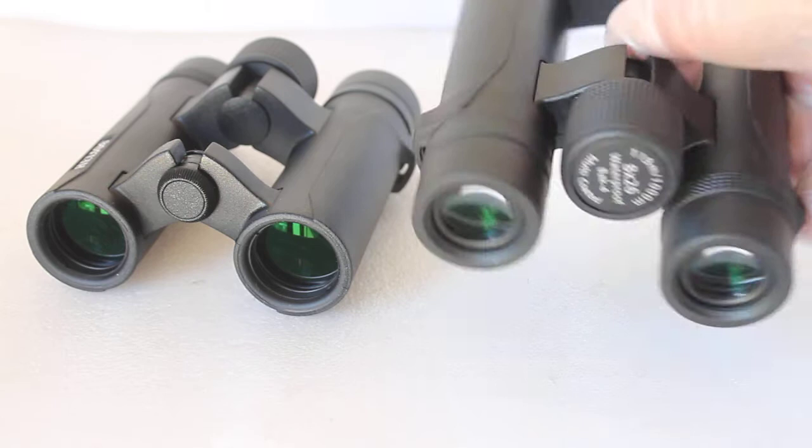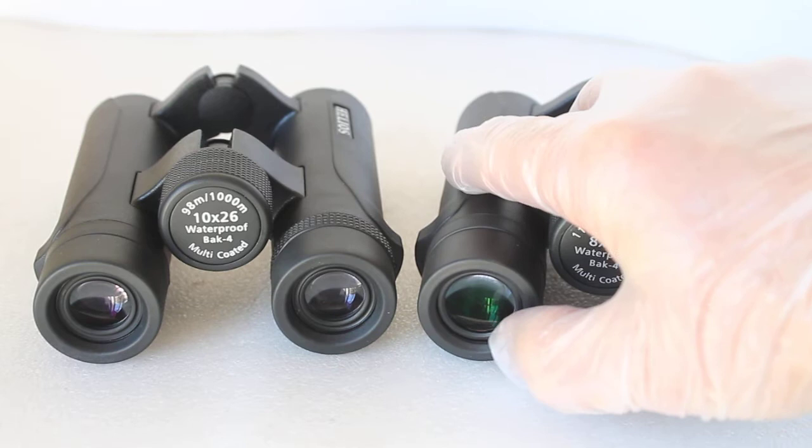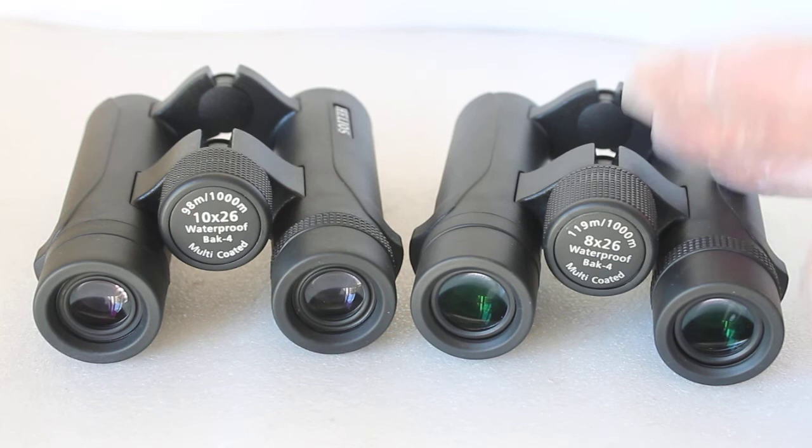You might think they're exactly the same until you turn them round. So we have the Helios Nitro Sport 8x26 and 10x26. Which one of these should you go for? At the end of the video I'll let you know which is our bestseller. I'm not going to say which I think is best — I'll just cover the differences and you can make up your own mind.